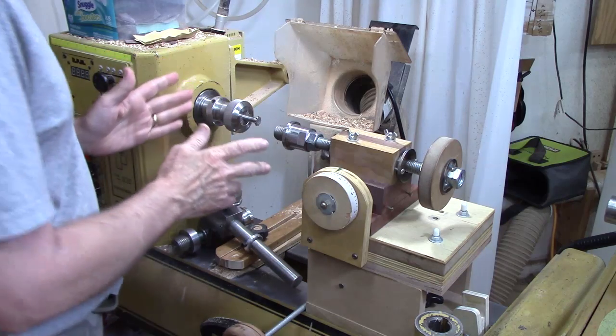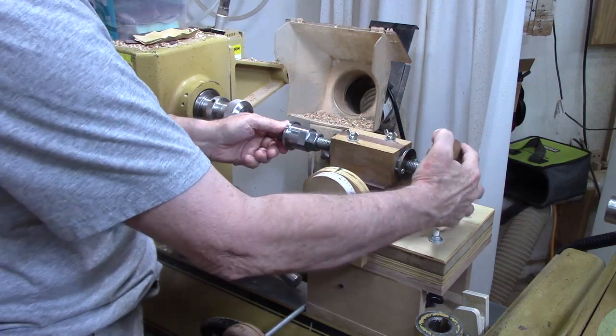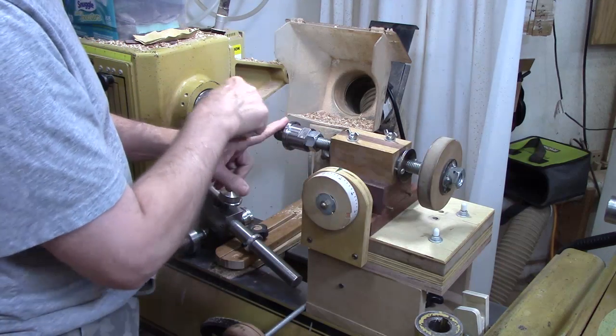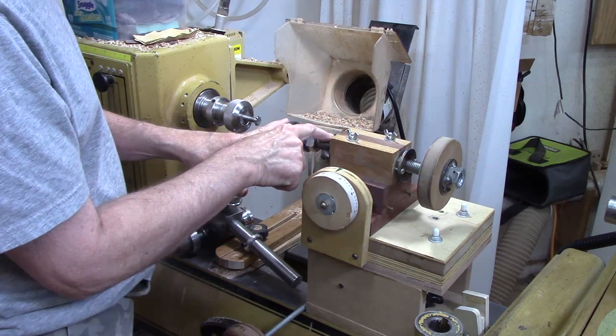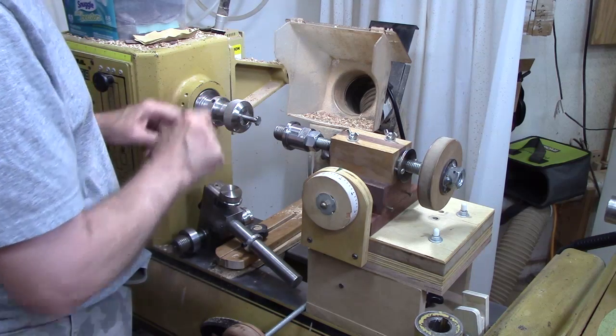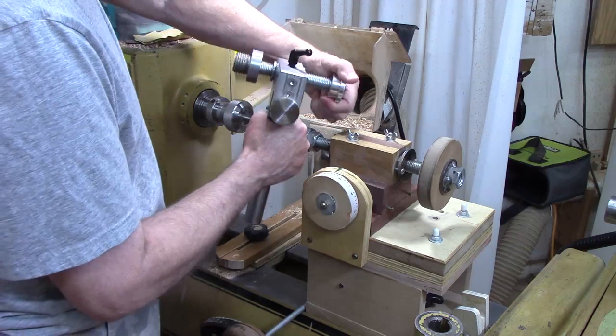The next component is the lead screw, and that's the screw that dictates how many threads per inch you're cutting. The threads per inch you're cutting will match this lead screw, so if this is a 16-threads-per-inch screw, your threads will be cut at 16 threads per inch. Here's the lead screw on a commercial jig.